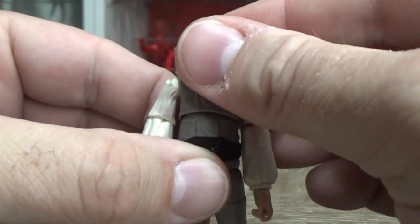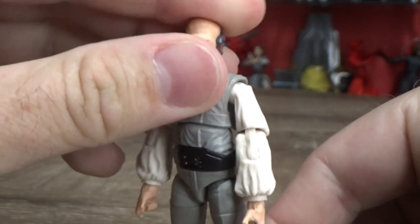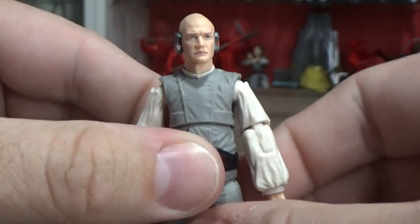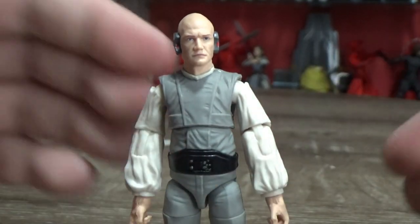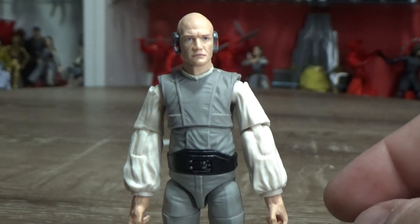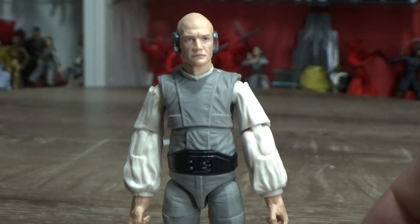Big fan of this figure — it's a really good one. Well done, Hasbro. Let me know what you think down in the comments below, fire away. I'd love to hear what you've got to say about Lobot. He was just a bald background guy, but he has made his mark on Star Wars history as that bald background guy.